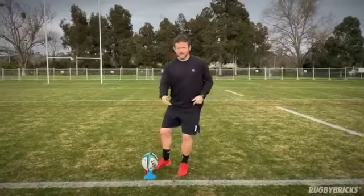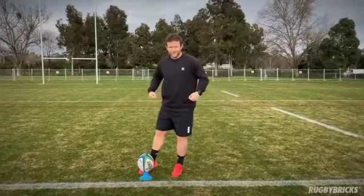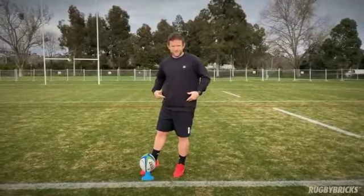Quite often when we kick out of hand, we're big and tall, big extension, our hips are really strong. It's almost like a hip thrust in the gym — we're using our hips to get that nice hip extension.